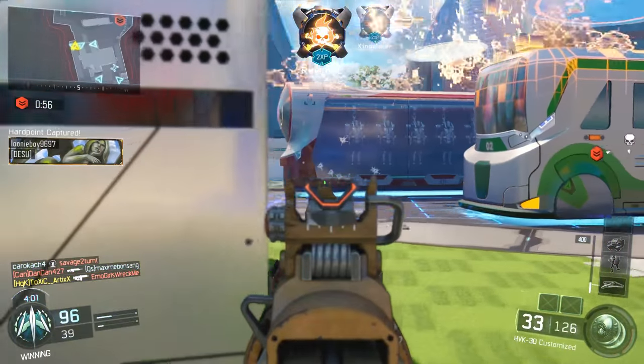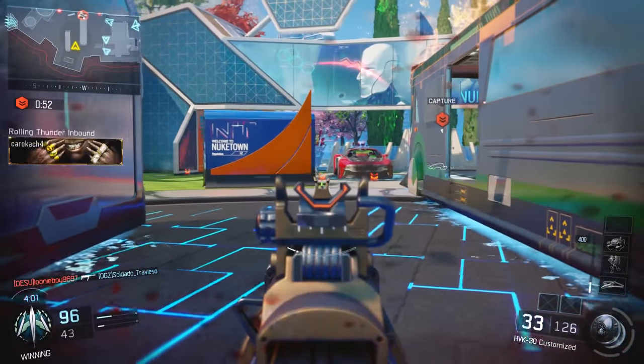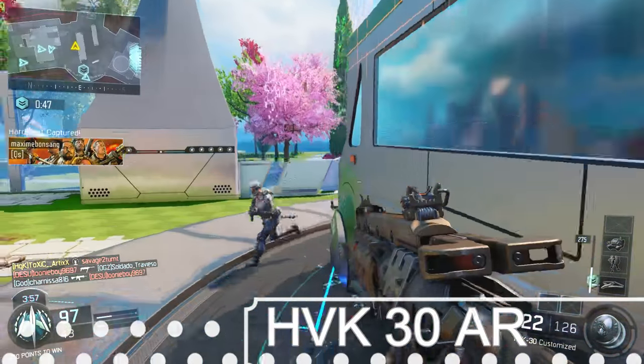What is up YouTube, my name is ToxicArtics, welcome back to the channel and thank you for tuning in. Today I have for you an HVK 30 best class setup.